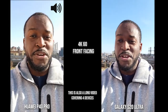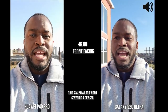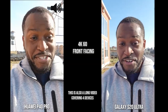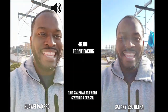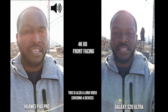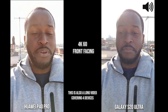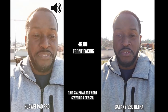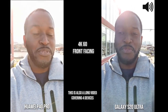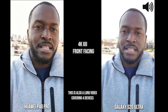Hey guys, Thunder E here. You guys asked for this video and here it is: the P40 Pro from Huawei versus the Galaxy S20 Ultra, versus the LG V60 ThinQ, and the iPhone 11 Pro Max. We're starting off with the front-facing camera, shooting at 4K 60, and then we'll switch to the other devices.